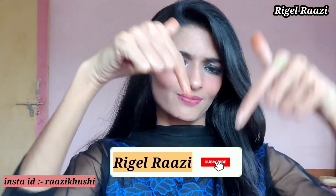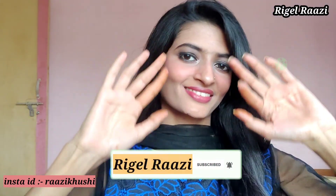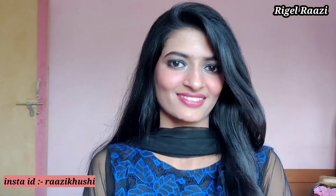If you haven't subscribed to my channel, what are you waiting for? Come to my channel, subscribe, press the bell icon, like this video, share and comment. We'll see you in the next video — bye friends!